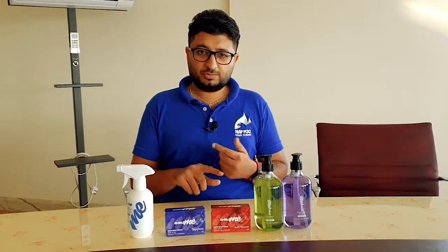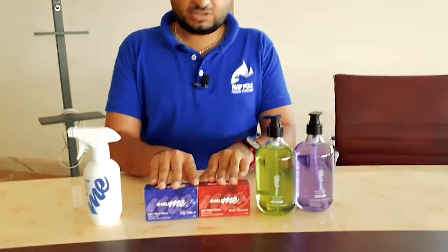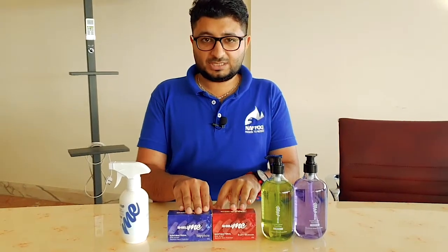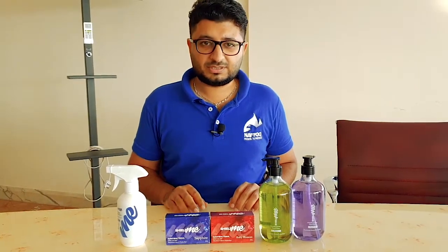Please check the links below in the description — I have provided Amazon links where you can buy all these products. If you need more information, I will mention the website as well. You can also ask me in the comments. I hope everyone will be safe — thank you so much, bye!